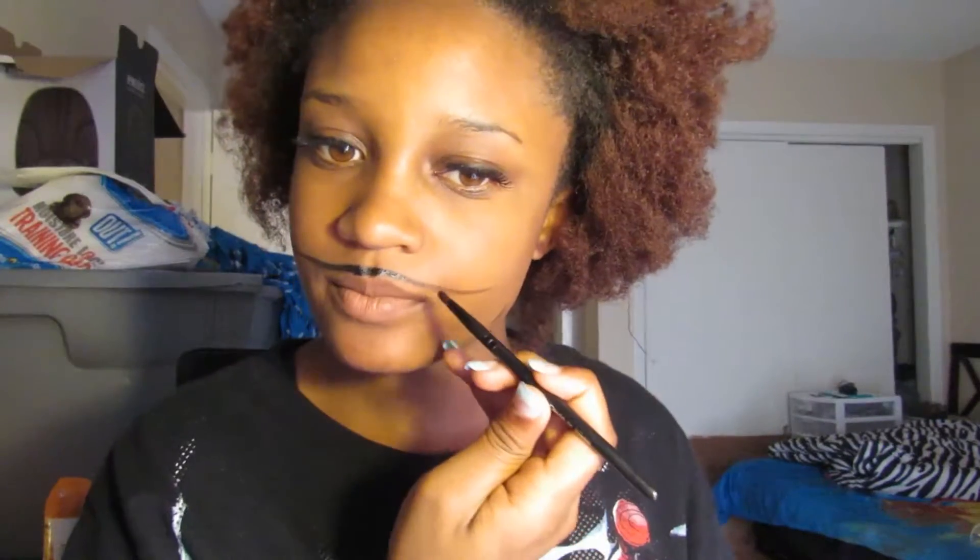Instead of doing a full face, I decided to do three-fourths of the face because Spider-Man is Spider-Man — there's nothing different. I decided to put my own twist on it because everything about him is a key feature, and there's only so much detail to go into when you're doing Spider-Man.